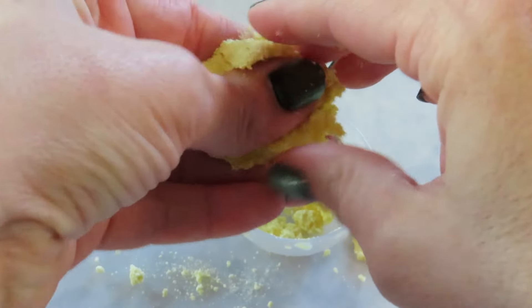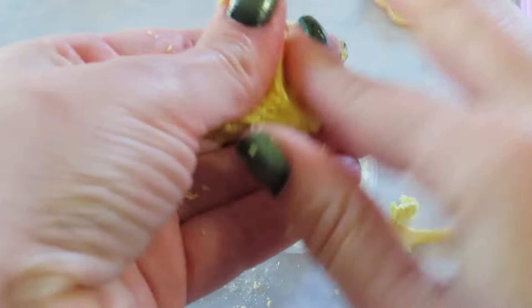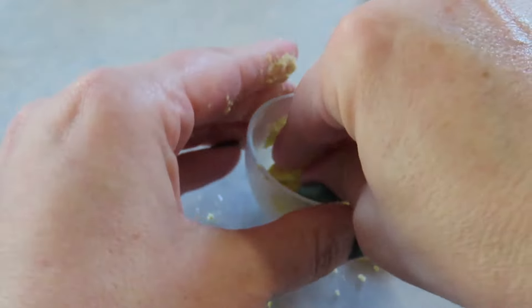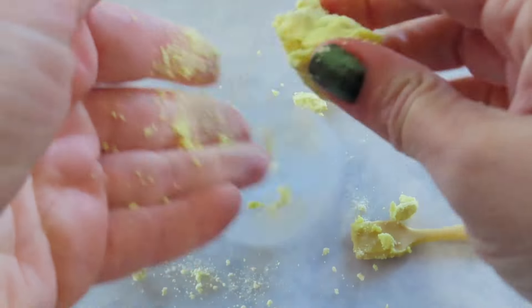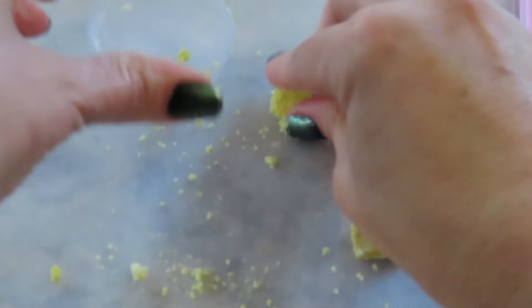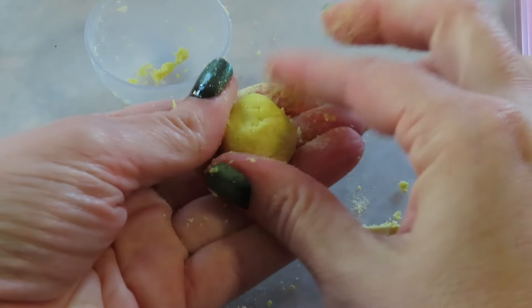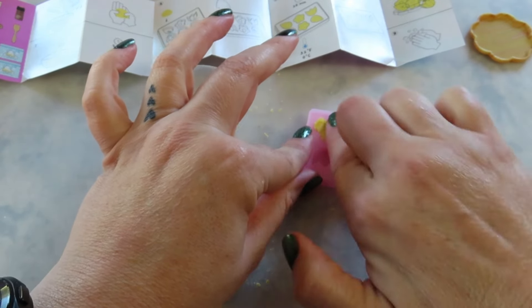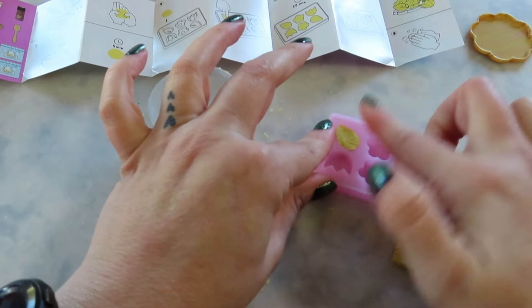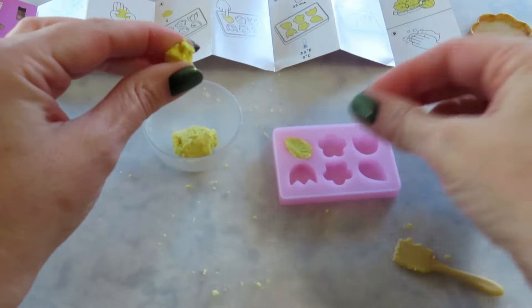I'm supposed to knead this and then let it set for five minutes. I don't think you're supposed to knead it for five minutes though — I think you're just supposed to ball it up. It kind of feels like Play-Doh or like cookie dough, a little sticky. These are always kind of messy. Let's get all the little pieces together and then we'll let it set for five minutes. Now we're going to break off small bits and press them in here very firmly. I'm assuming it's going to make one of each, and I don't know that we're going to have any leftovers.